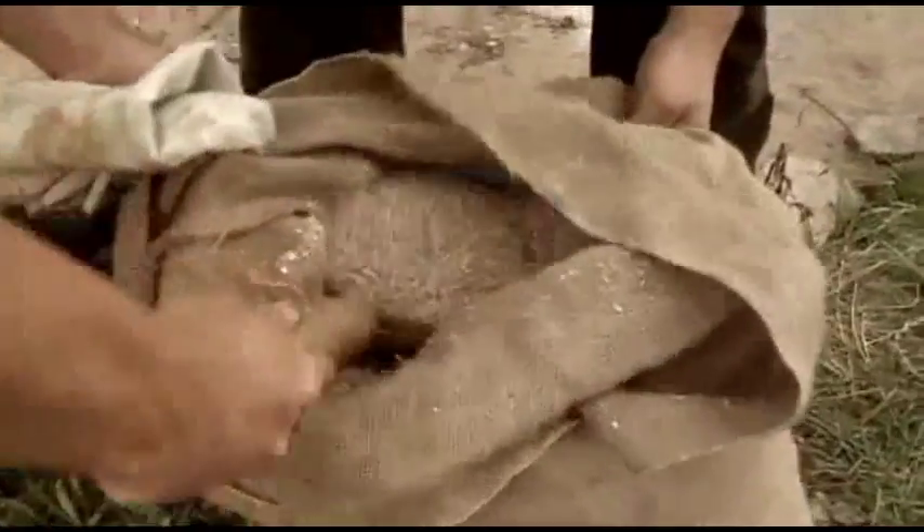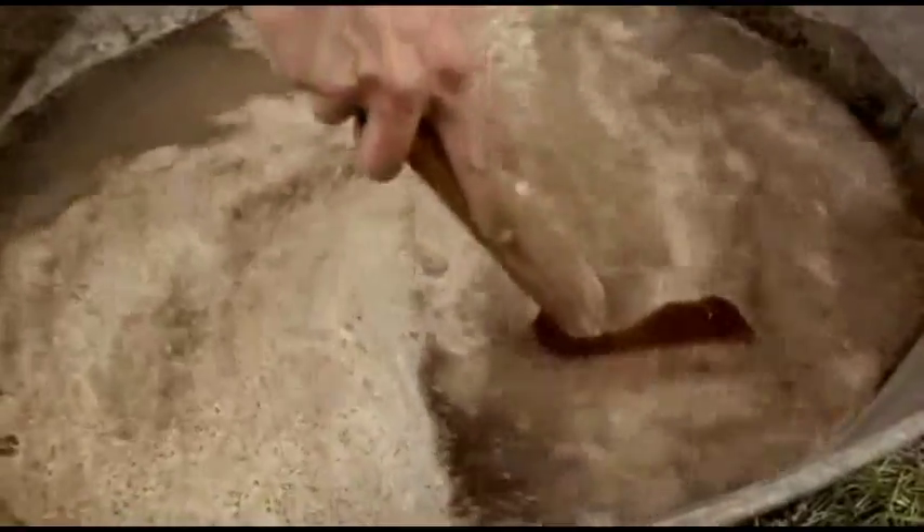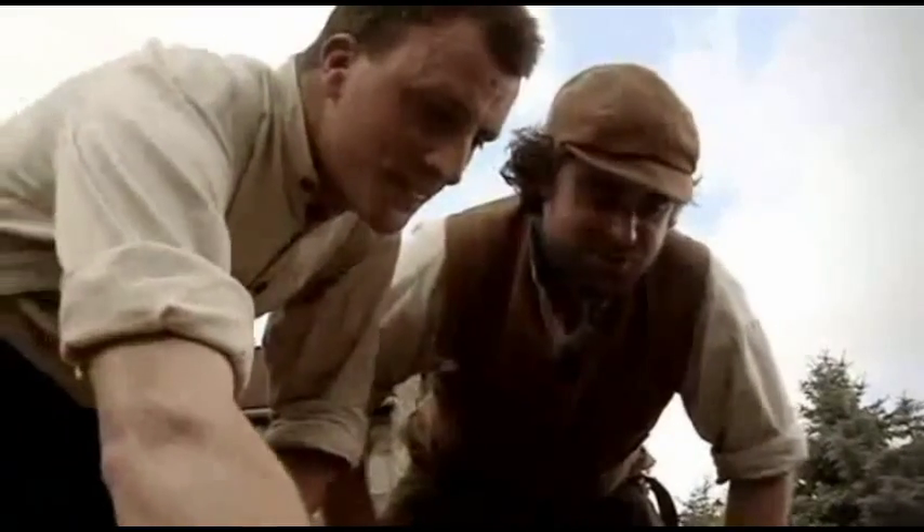Peter and Alex are making beer, Victorian style. The first job is to heat malted barley in water. It smells delicious — absolutely fantastic.